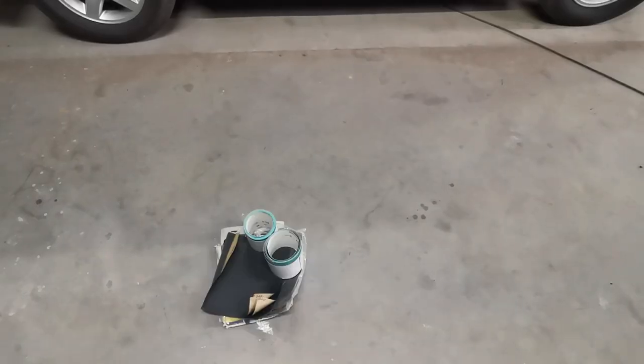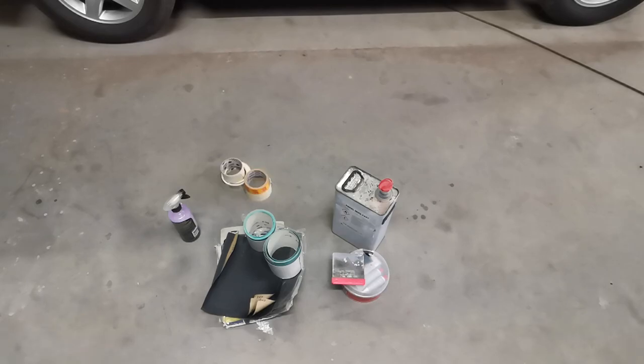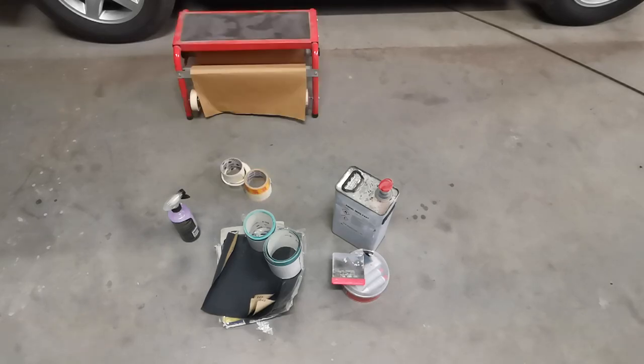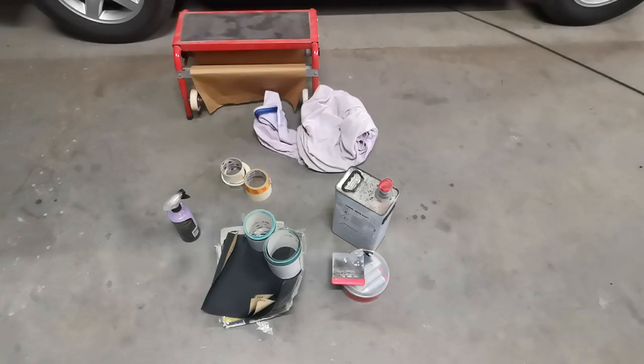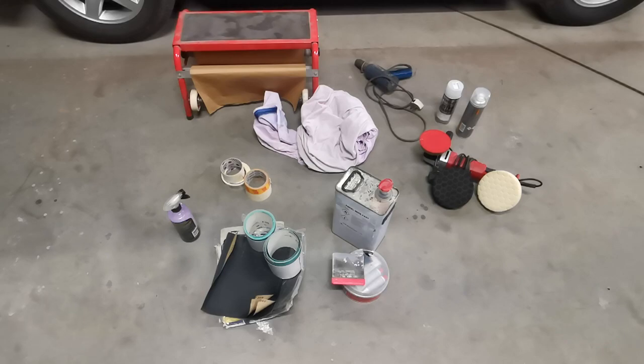So what is needed to fix this? First up, I've got some sandpaper in various grades, soapy water in a spray bottle, panel wipe or pre-paint, some body filler, masking tape, some masking paper or newspaper, a sheet to protect the wheel, a heat gun or hair dryer, aerosol paint in the correct colour, aerosol clear coat lacquer, a machine polisher, and finally some cutting compound.